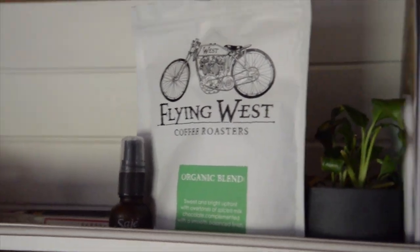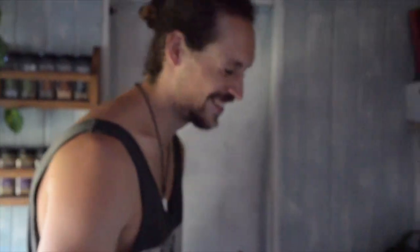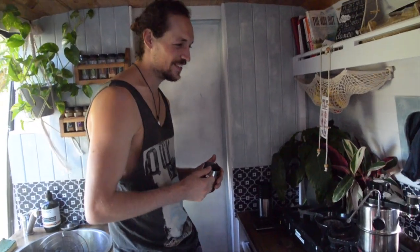Coffee brings me a lot of joy — I spent a lot of time around it and I can create a really good cup. I cut it out for a while and it brought no joy. We're all here for joy, so more joy. Flying West also does an organic blend which is really good. We're not sponsored or affiliated at all — we just genuinely love their coffee. Shout out to cool people and supporting small businesses.